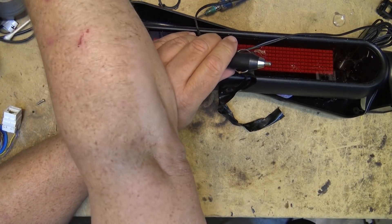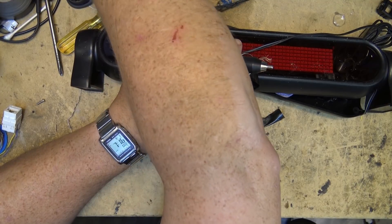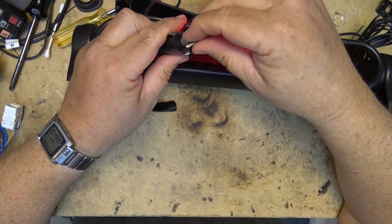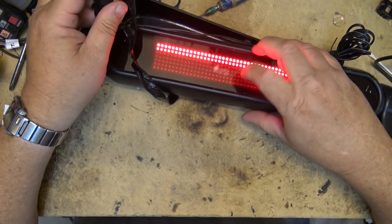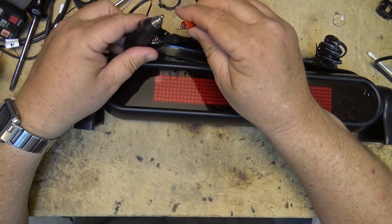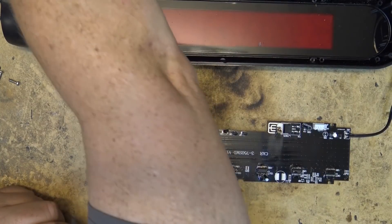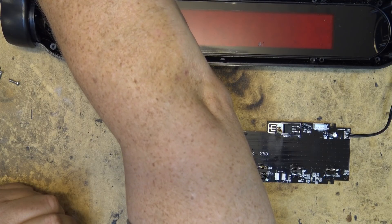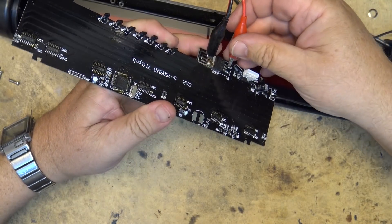I'll turn on my other power supply set for 12 volts and see whether it does anything different. Looks like it's doing the same thing — almost the same thing. I could try applying 5 volts directly to the output side of the regulator and see whether the thing works. What I don't know is whether the voltage is low because it's being pulled down by something, or because the regulator itself is shot.